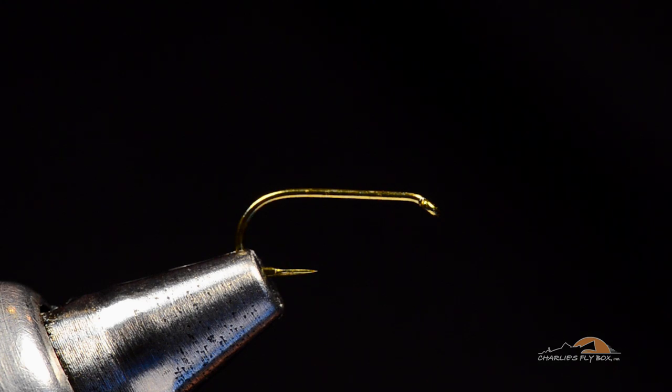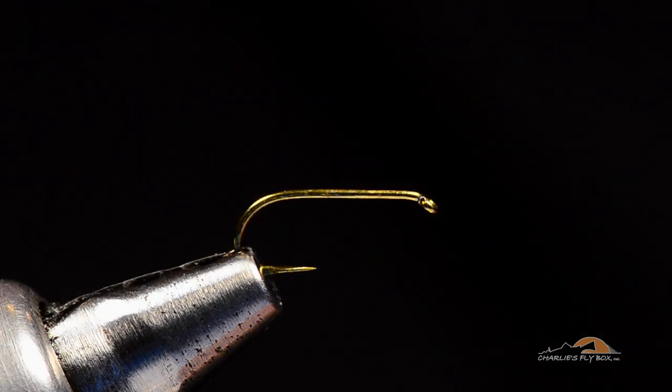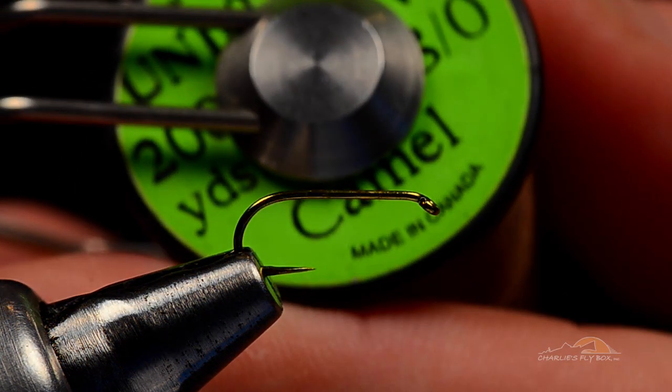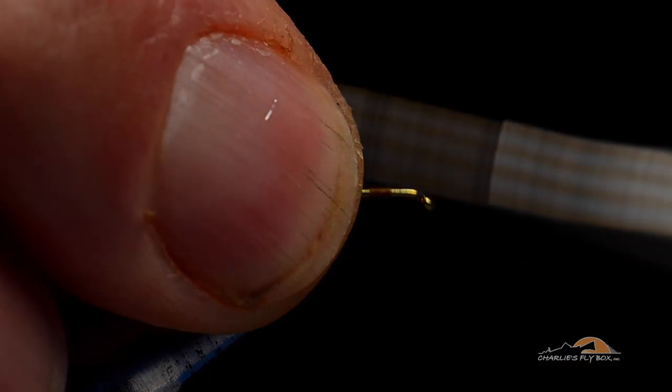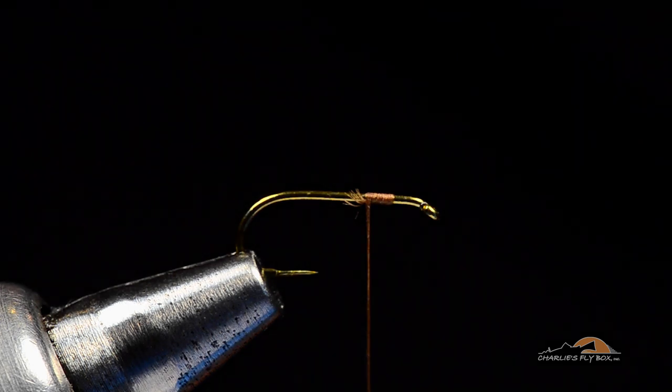I tie mine on a 100 SPB LTM Co hook. This is going to be a size 16 and I'm going to use some camel colored ADOT unithread. I'm going to take my thread and just get it started a couple eye lengths behind the hook eye.